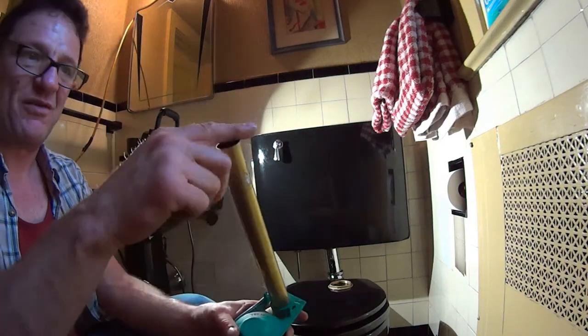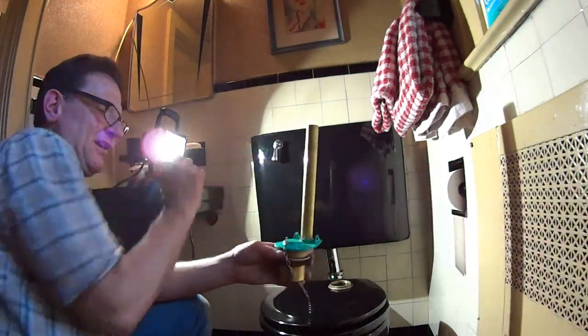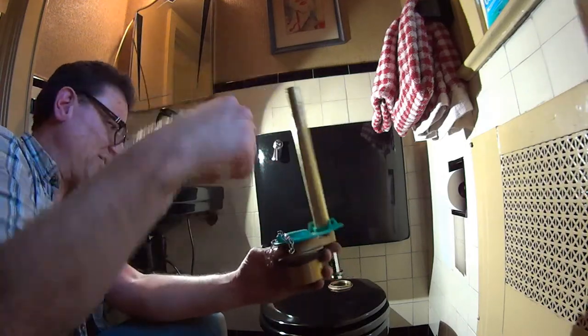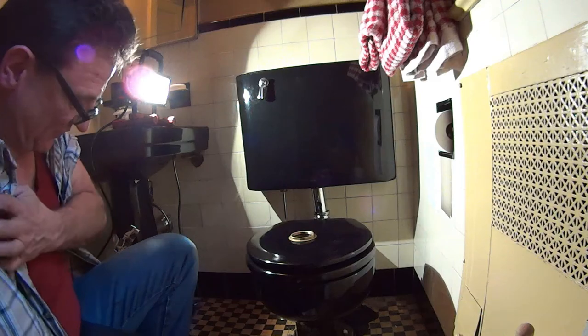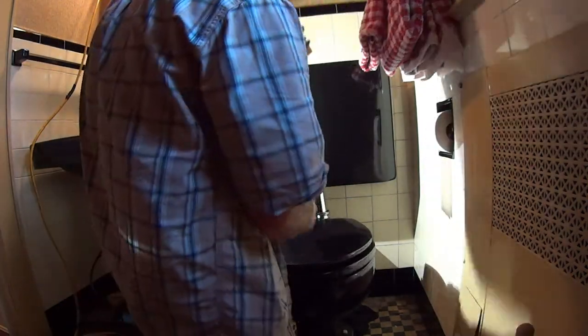We want the overflow pipe towards the back of the tank so that the flush arm can get easy access to the chain. As we slip it down in the tank, we're going to slip it over our two-inch chrome tube, then we're going to tighten up the nut on the two-inch chrome tube. The dripping is just some residual water from inside the tank.